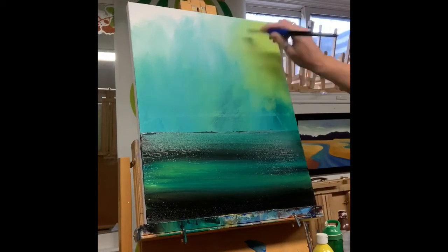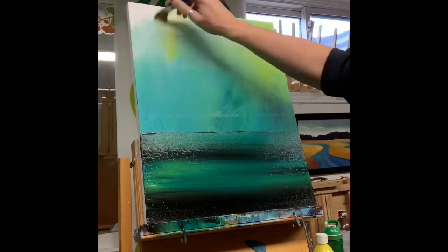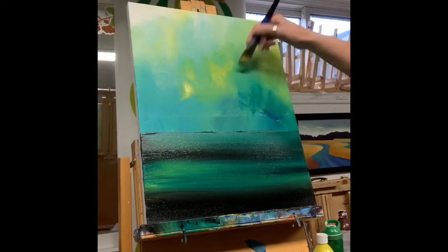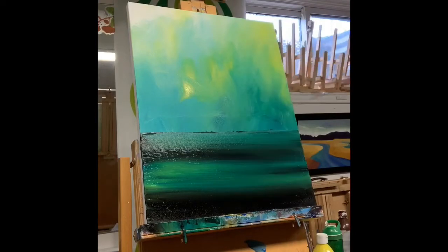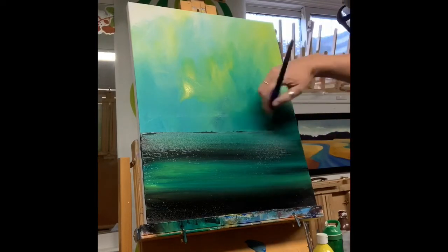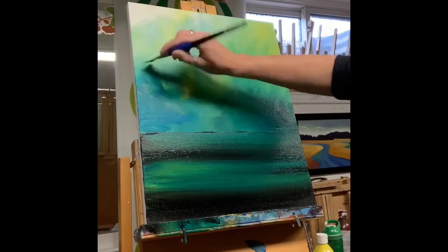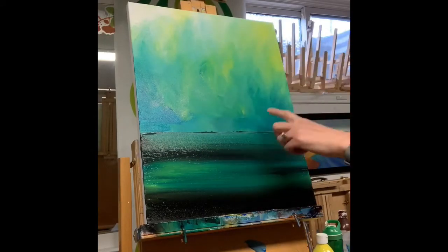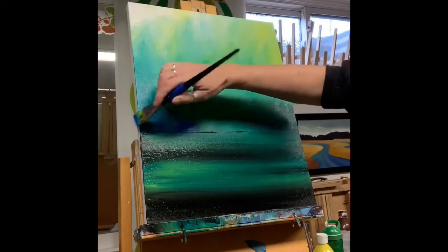I went over my background again and added a second layer with a little bit more of a lime green, just to give it more of a light source. I touched up the water with another layer of blue and green and a little bit of black to deepen it. I always find the second layer is what makes it really pop.